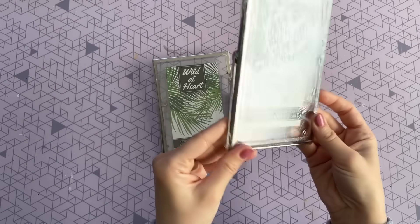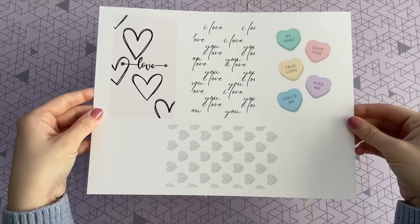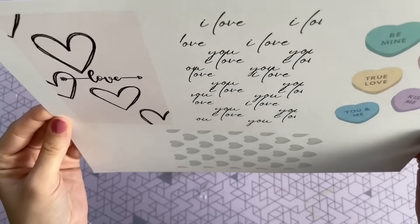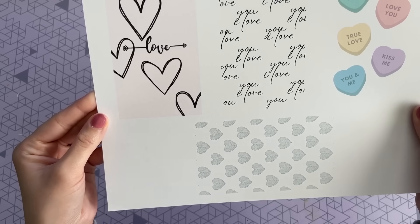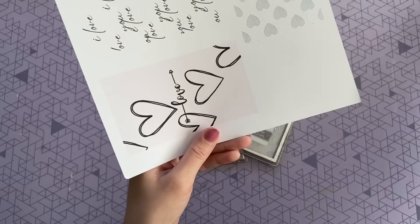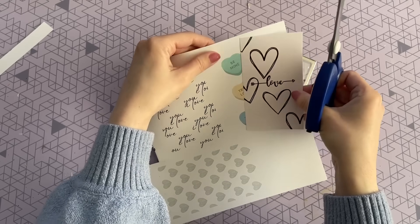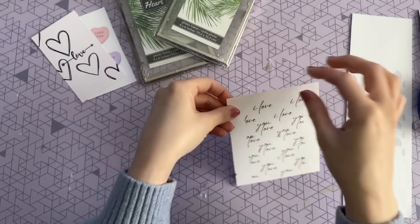This next DIY only takes two minutes and you only need two items. Pick up these glass floating frames from Dollar Tree — they are just so beautiful. The only other thing you need is a free printable you can find on my blog, linked below, with four different designs. I'll show you a fun way to style them. I decided to print on cardstock, but regular paper works too. The design that says 'love' has a light pink background — this one is a good one to cut out first because it's the perfect size to fit into these floating frames.